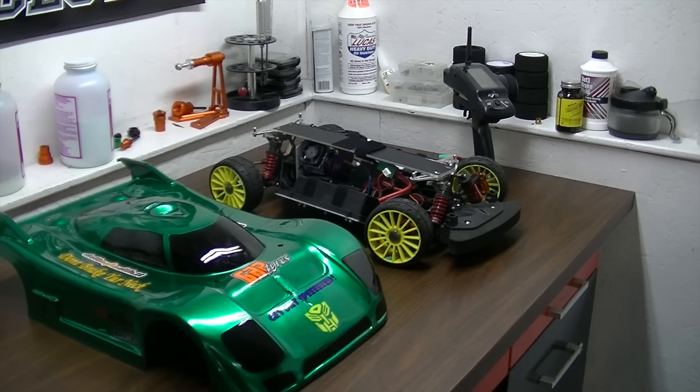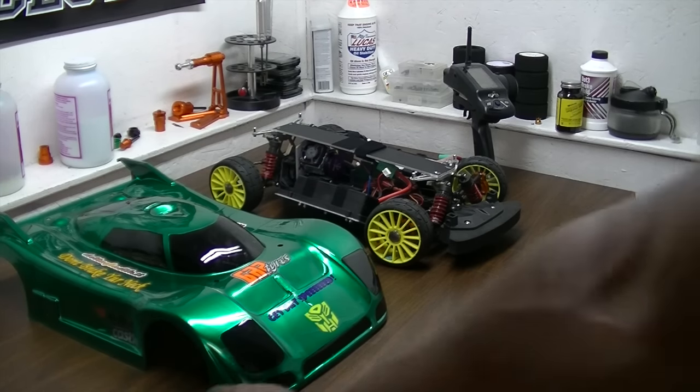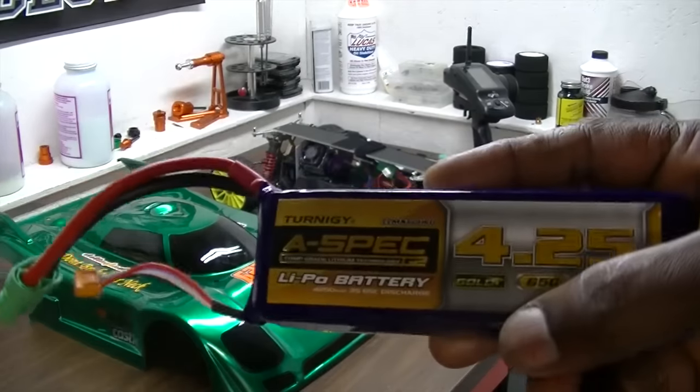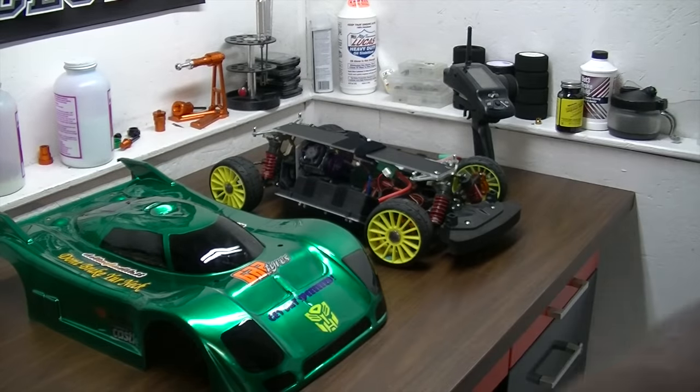I ran my 6500 milliamp SMC batteries for the first time and they're decent batteries. I've had them for about a year and cycled them a few times just to make sure they didn't bubble up. They last good — all my batteries are in decent shape, nothing's bubbled up. As long as you cycle them and stay on top of them, I think any LiPo will last.